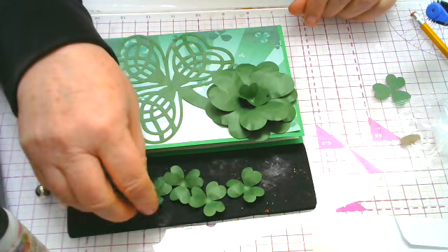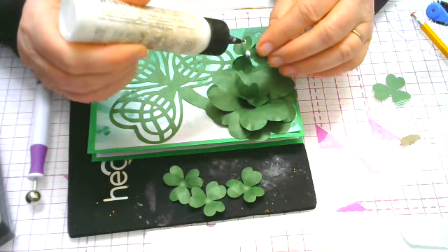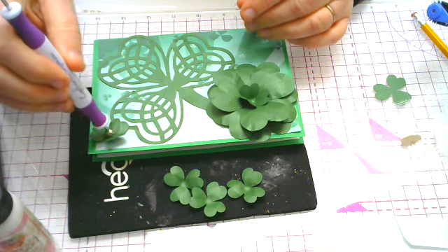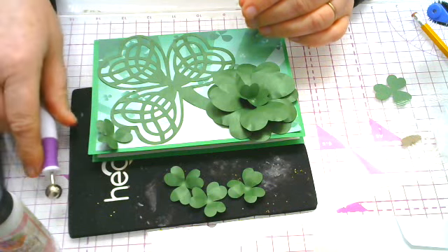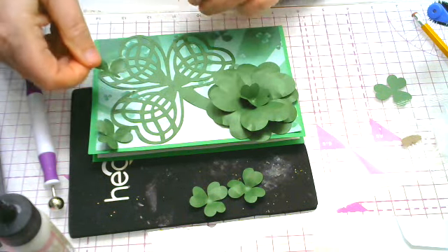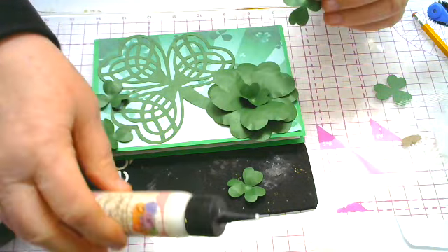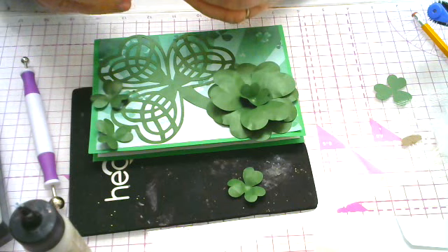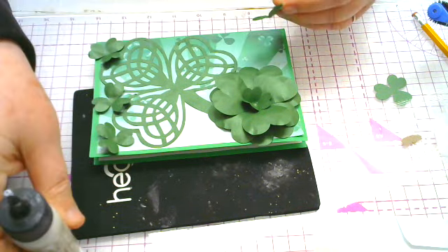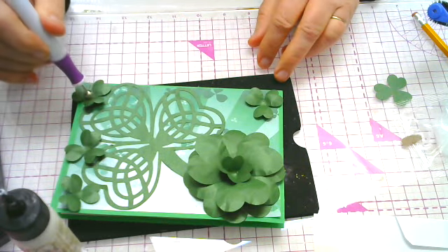Now the next thing we're going to do is put the little smaller shamrocks into position. Put a little dot of glue on the center back and place one here, one here in between the leaves of the larger one, and one in the top corner — so we'll have three on this side and one more on the opposite upper corner. If you want to press them down you can, but it's best to let these dry a little bit.